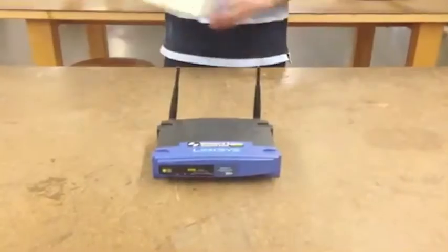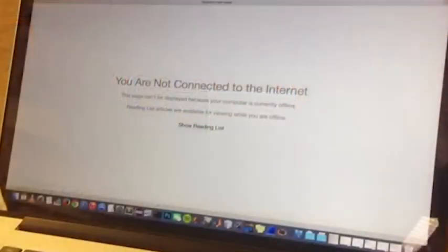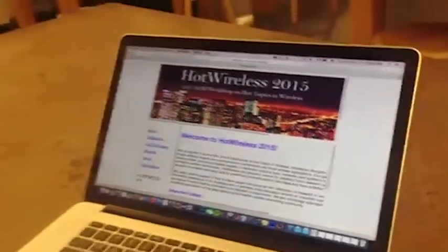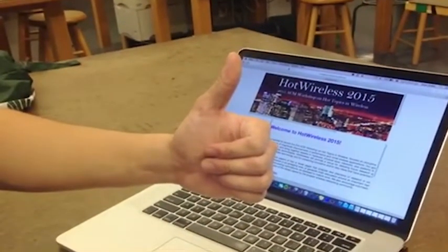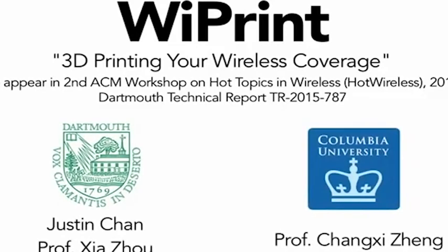Our system can easily adapt to different environments and wireless parameters. The Wi-Print system is significant in the field of wireless networking as it provides users with an intuitive and novel solution to performance and security problems.